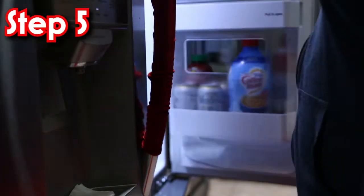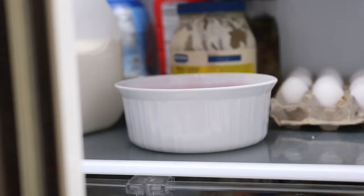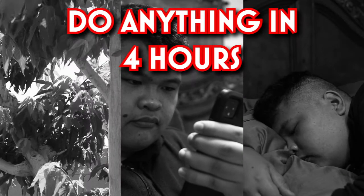Once the Jello is clean and clear, put it in the fridge for four hours and wait until it's solid. As we wait for the Jello to take form, we can do many things in four hours, such as go to sleep, look at nature, go on your phone, or do anything in four hours.